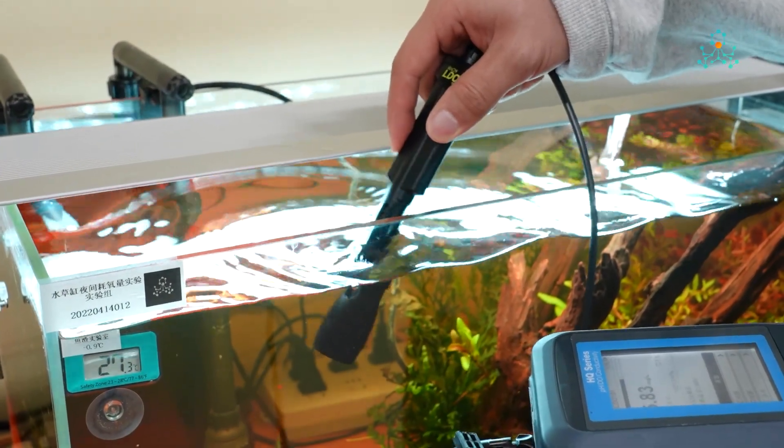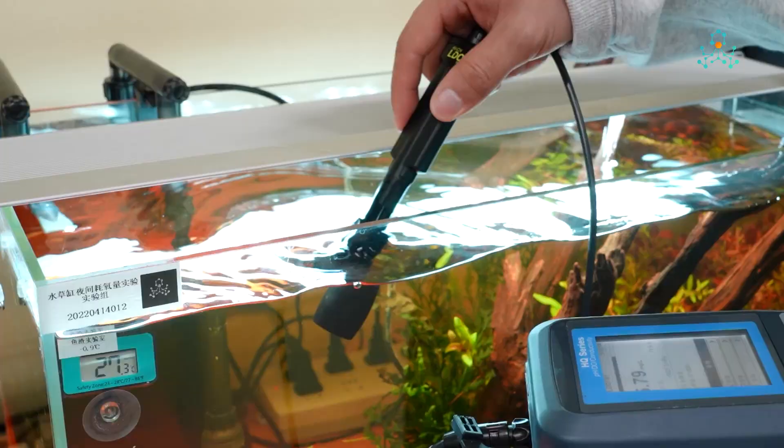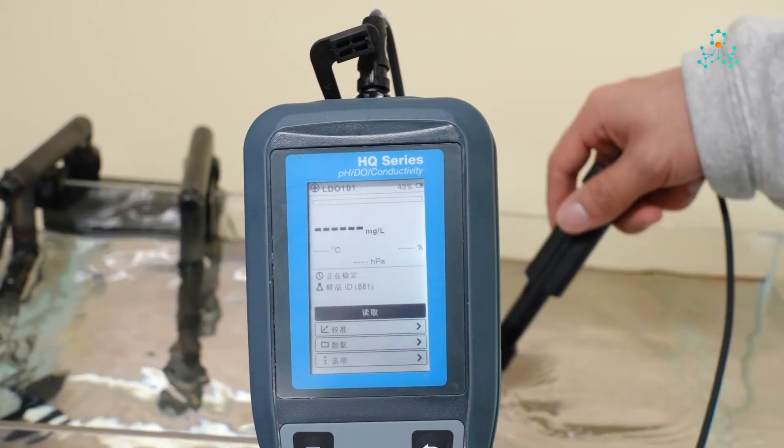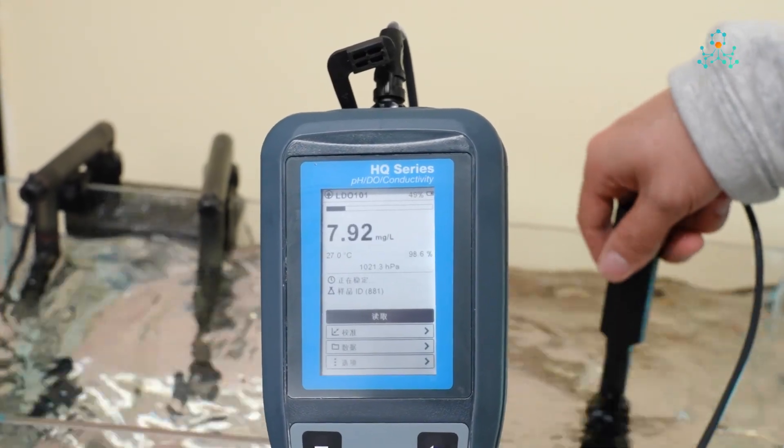We tested and recorded the dissolved oxygen level in the experimental and the control tank every half hour, to observe how the respiration of aquatic plants may affect the dissolved oxygen level in the water.